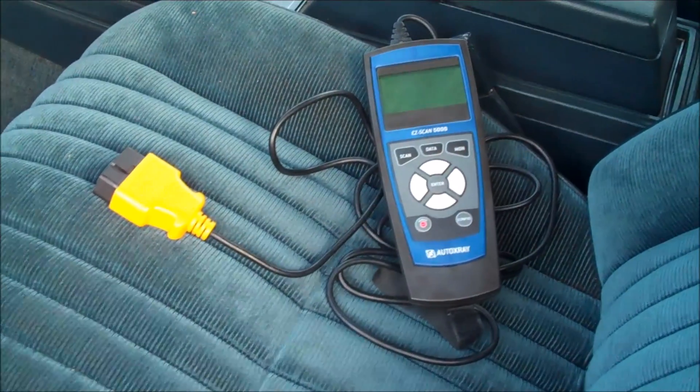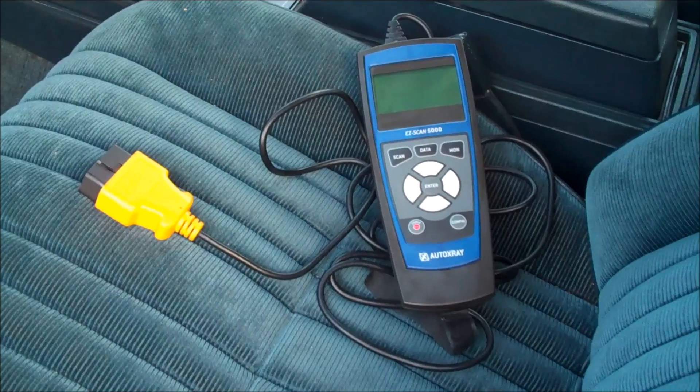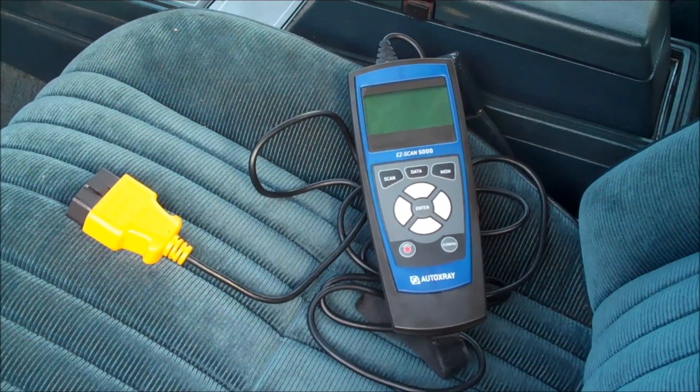Sometimes it will come on relatively quickly. Oh, there it goes. Just pulled it up a few hundred feet and the check engine light has come on. So we did confirm that the check engine light comes on, and unfortunately there is a problem with this 442.